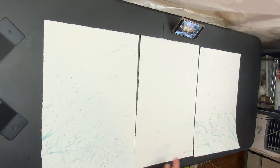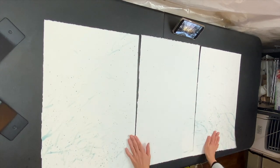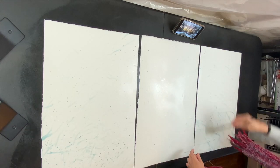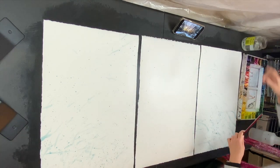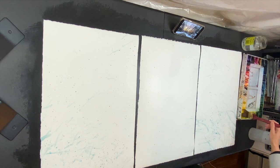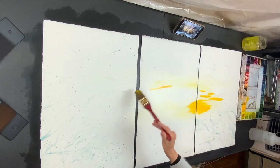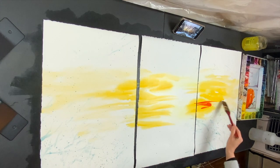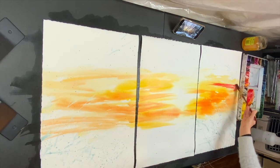I'm going to wet the paper since the masking is completely dry. I'm using a large flat brush going from the light, which is yellow, making little streaks of lines. At the horizon there is a more orange, close to brown, reddish color.